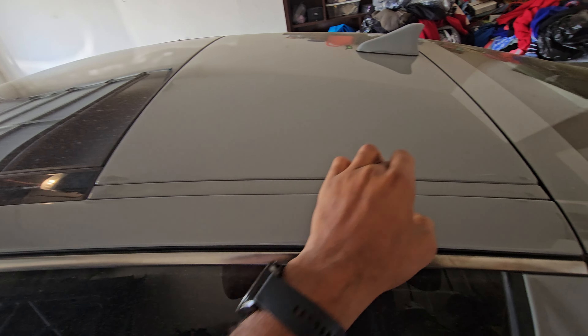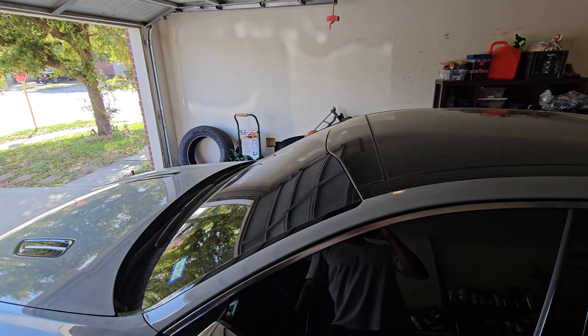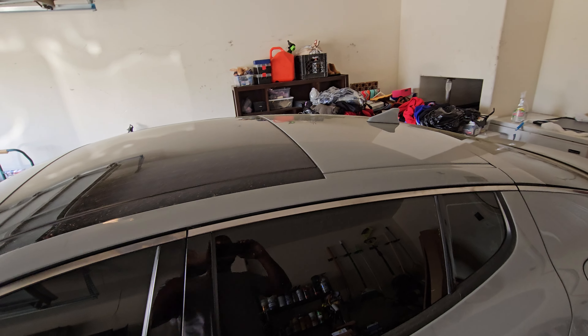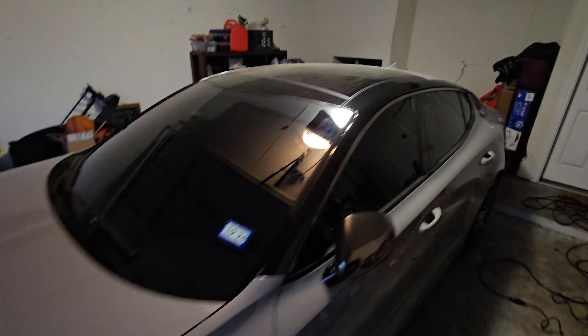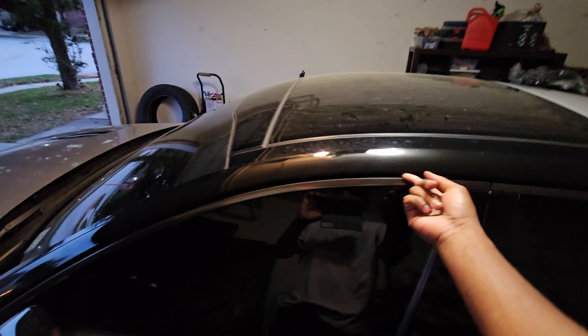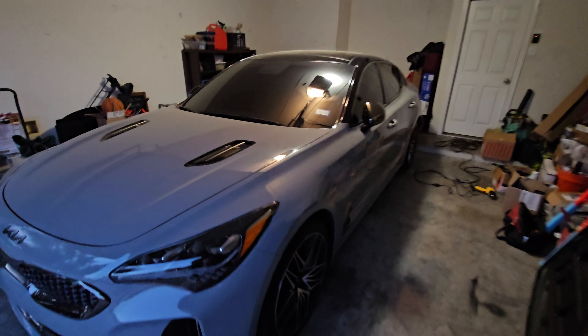I might have to do this separately, but yeah — before and after pictures, you know how it goes. Anyway, let me get right into it. Here's what we got so far — we did the pillar. It's always the top part that's easy; it's just the under part where the door is. See if you can see how it looks from right here.